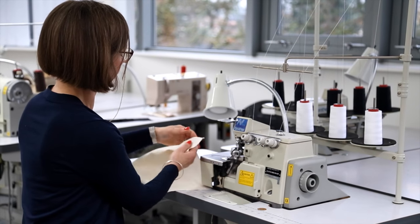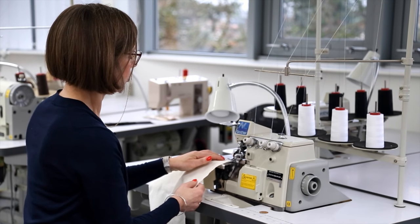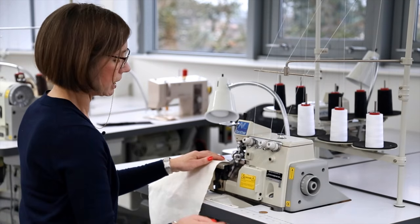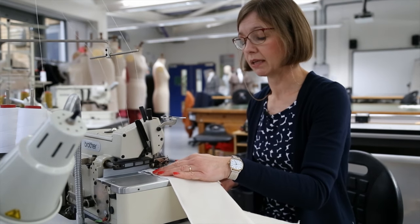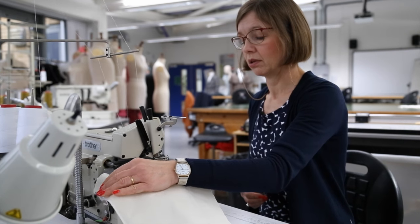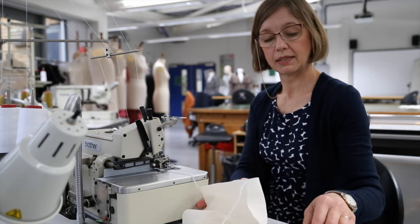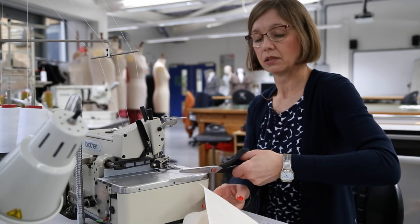Once I have made a chain, I'm going to turn the machine off and cut the threads. If you want to go around a corner, you would need to put the fabric back under the machine and then start again — that's the way you cope with a corner. Again, produce a chain of threads and then cut off.